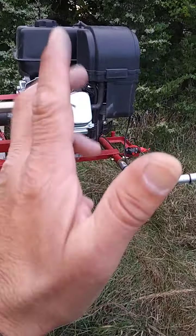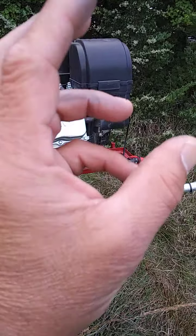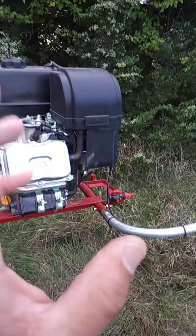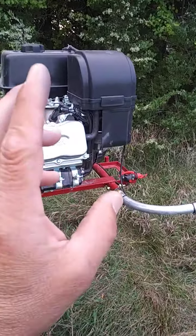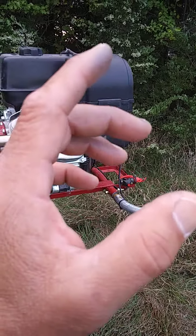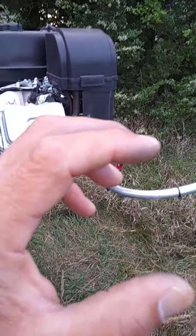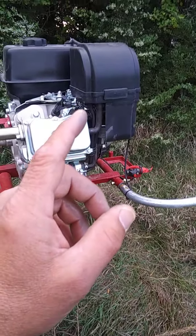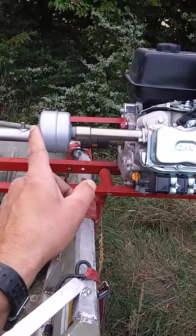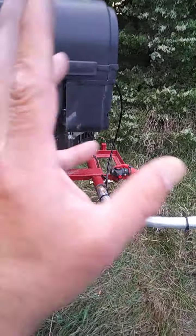I don't even have the carburetor and stuff adjusted correct to run the right mixture of richness yet either. And I can get this thing to stand at 4,400 till the governor when it feels a load. So far it will slow the engine down when the engine's not comfortable anymore. This engine seems very comfortable at 4,400 RPM with the straight pipe now. I got the muffler — we'll see. But I don't want it running over 3,800 to 3,900, what it's designed for.